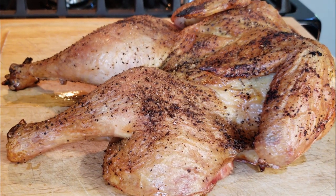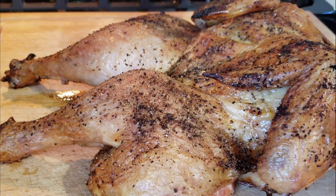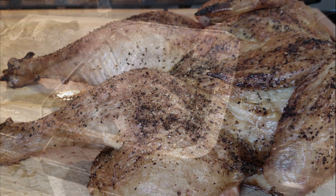For under 10 bucks, this is a must-make. You can put barbecue sauce on this — there's so much you can do with it.